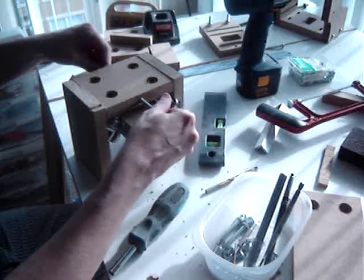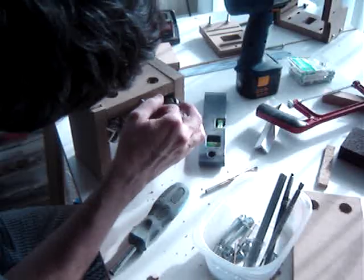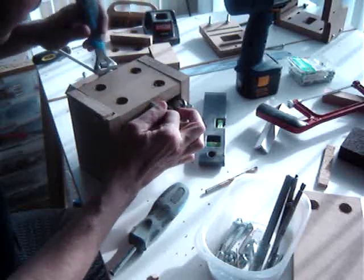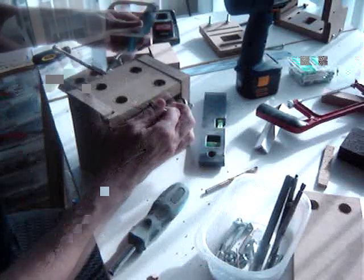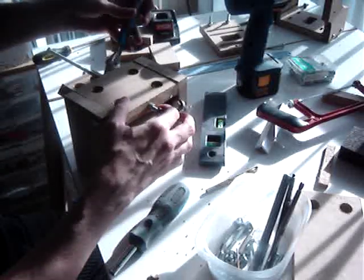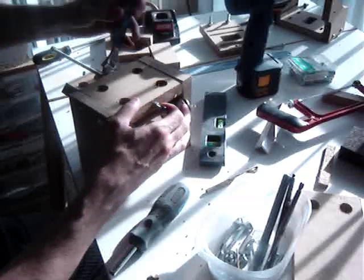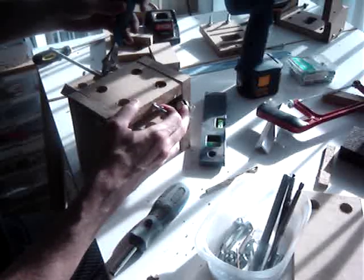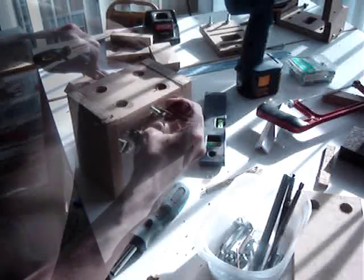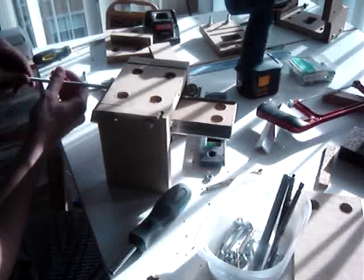It's time to torque the nut into the hole. This concludes the installation of the Z-axis transmission nut.